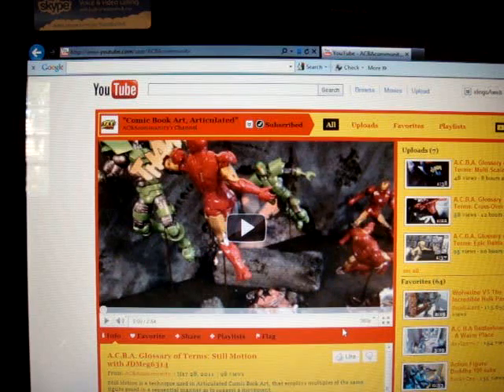They're all glossary terms of different uses of ACBA, and there's everything on there. This channel is going to be updated all the time with new stuff coming out. If you're new to ACBA or just wondering what it's all about, this will answer all your questions. And it'll also help make you a better ACBA artist.